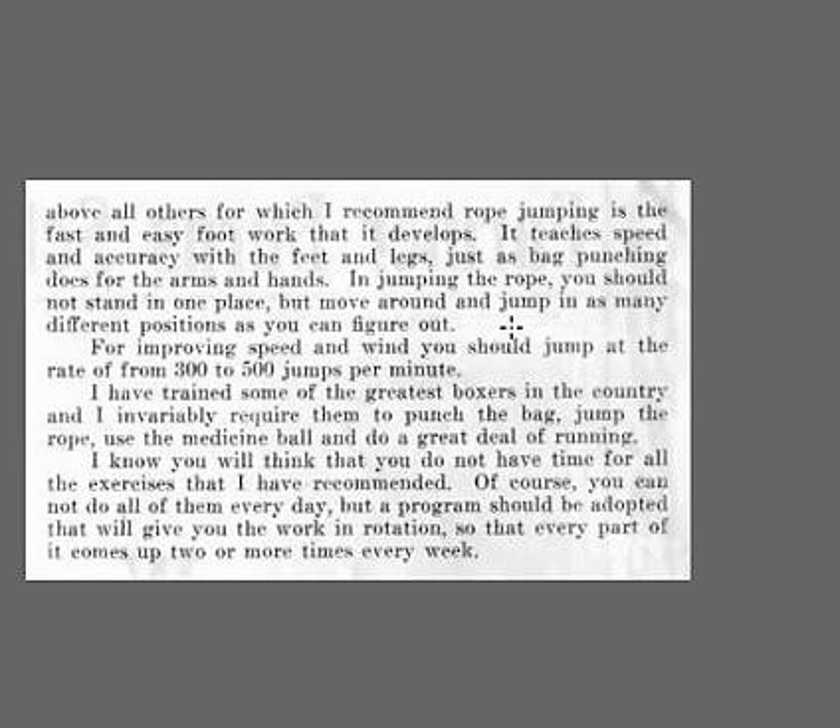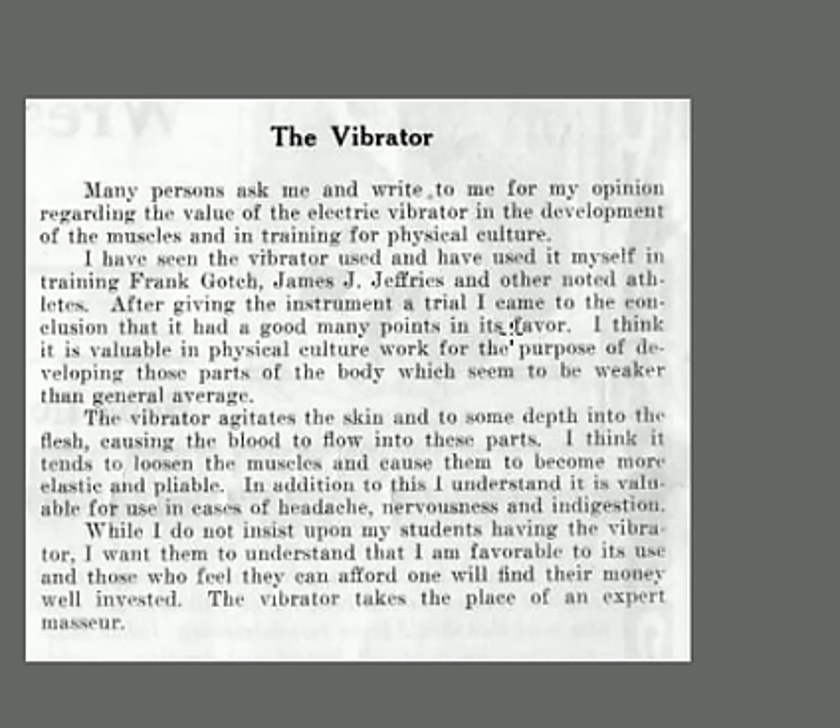Some of the greatest boxers in history require you to punch the bag, jump rope, and use the medicine ball. You can't do them all day every day, but make it a rotation two or three times a week. The vibrator is a machine that used to shake your body — it's great for developing weaker areas, agitating the skin and causing blood flow, though it tends to loosen the muscles. It's like a massager and is great for headaches and nervousness, but he doesn't insist students use it since it can't replace a massage.